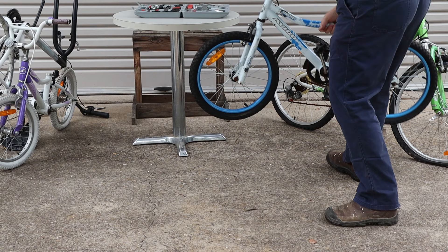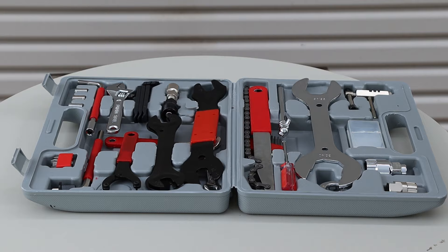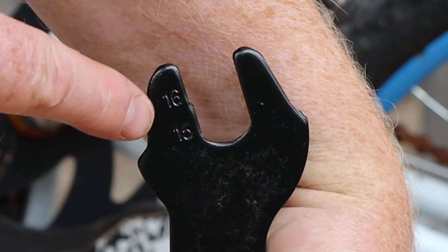We'll start with this kids BMX bike — it looks like it's been left out in the rain for a while. Our first tool from the toolkit is this pedal spanner. It has two different sizes at each end and for this bike we'll need the 15 millimeter slot.